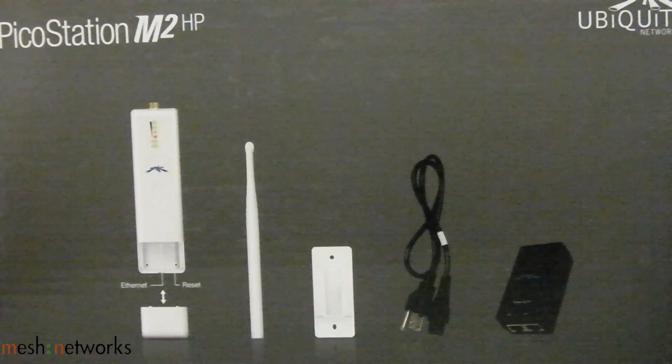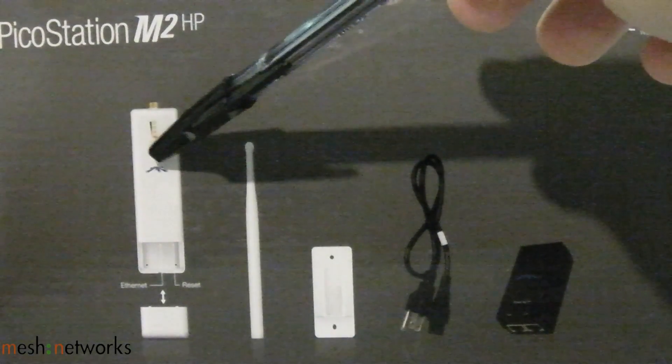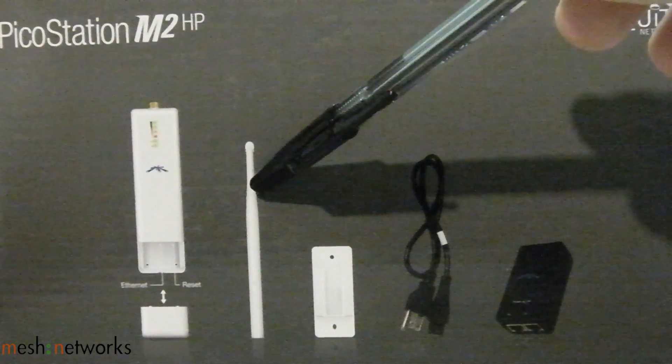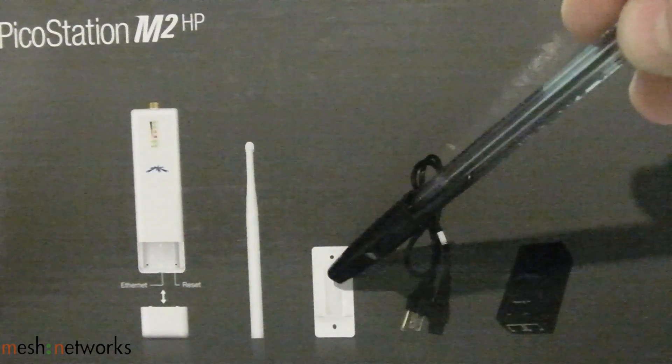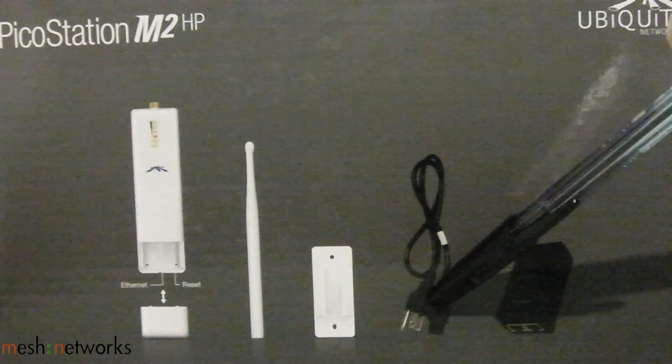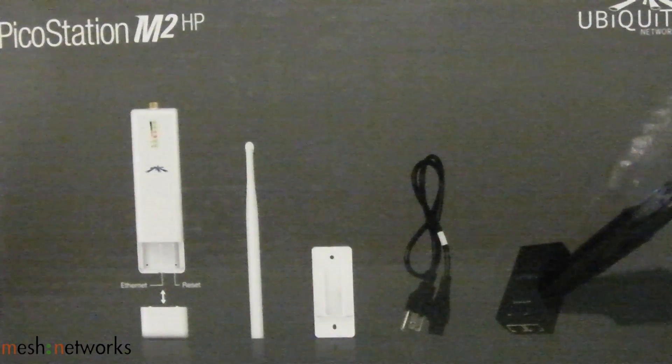So in the box you get the PicoStation M2HP unit, a 6 dBi omni-directional antenna, a wall mount host, a power cord, and a PoE injector.